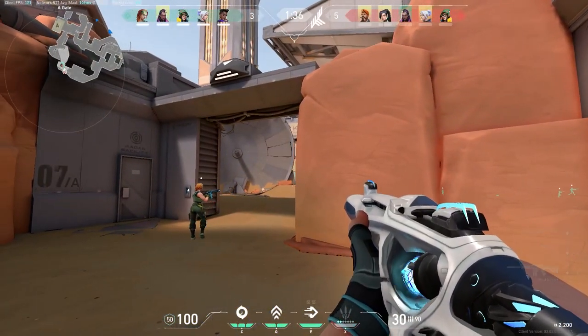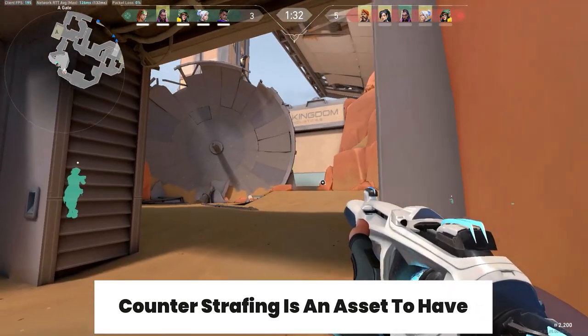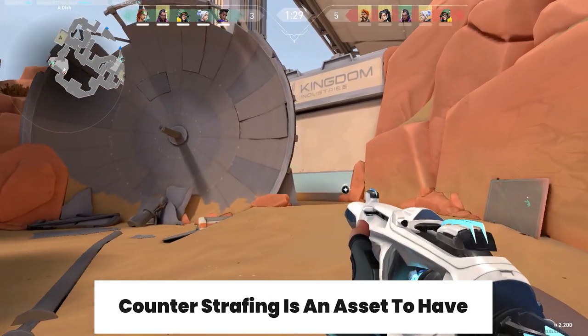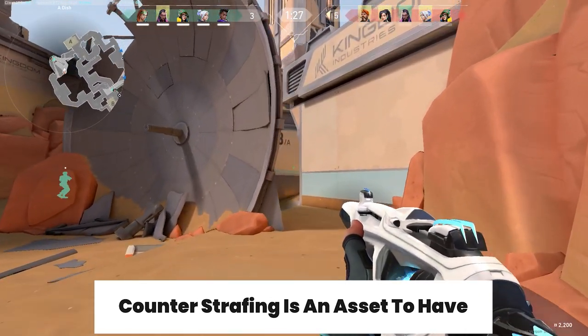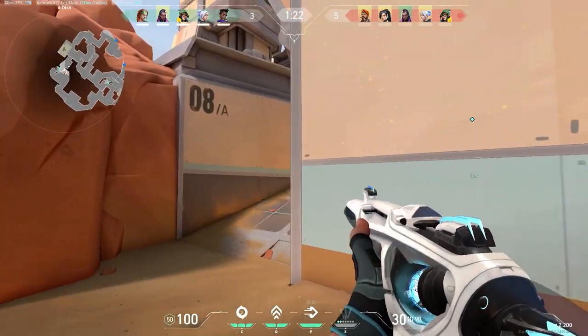As you can see, there is a massive difference when you compare this to wide swinging. Wide swinging gives you such a disadvantage. Counter strafing is an easy way to efficiently clear corners whilst keeping you safe and able to take out an enemy if they are in that position.